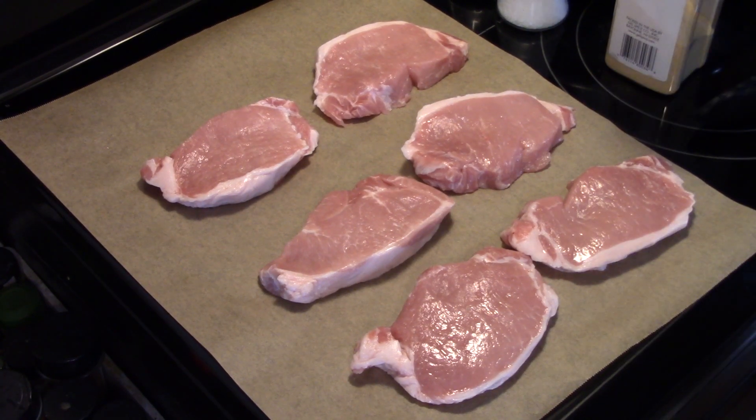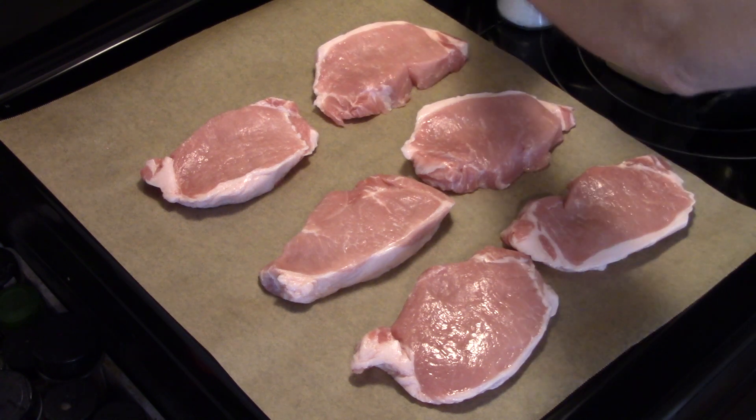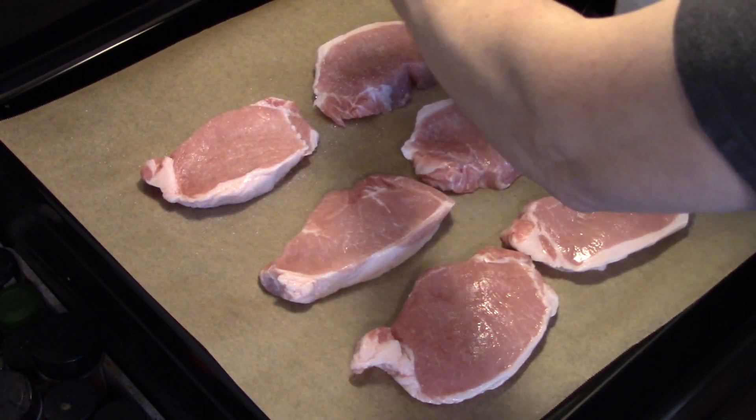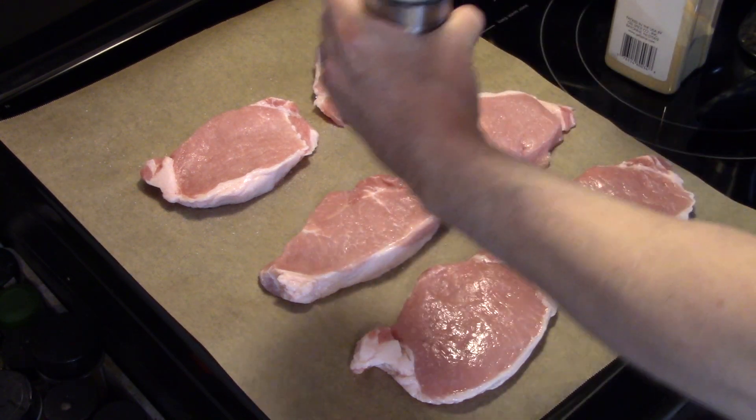I'm starting with six center-cut pork chops and I'm going to season them up quick. I'm going to start by putting some salt on them — keeping the seasoning rather simple, not going overboard.